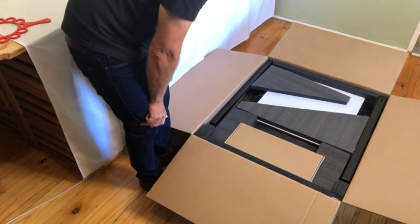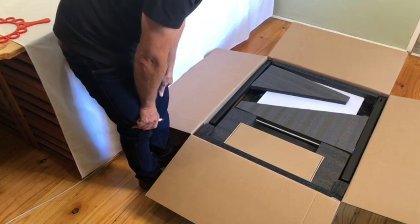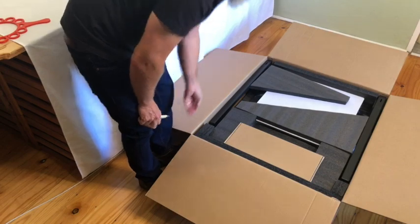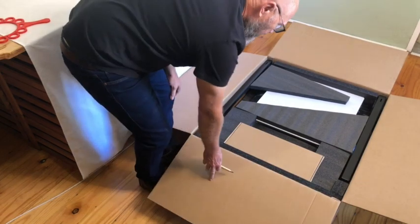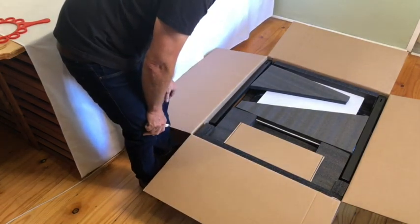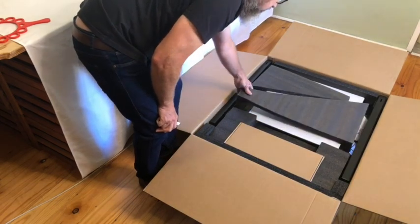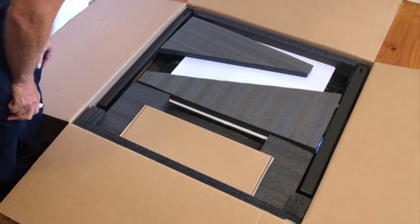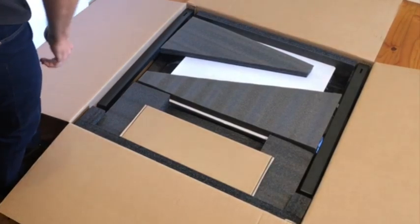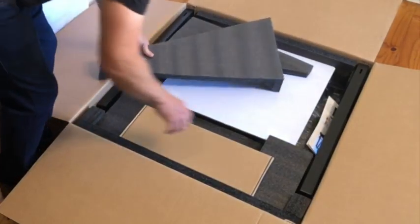My first impression is that this 3D printer is very well packed. It was double boxed with double-thickness cardboard — so it's four layers of cardboard — very sturdy box, a lot of padding, and it looks very neatly packed. Let's try and find the instructions; I think there's a booklet in there.